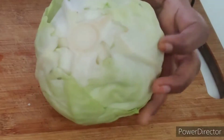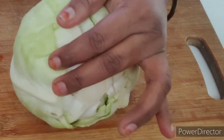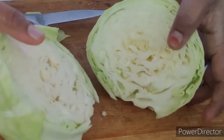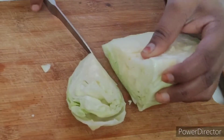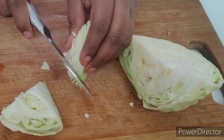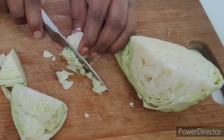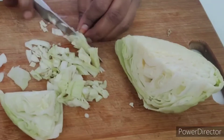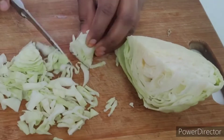We will cook cabbage and carrot. Put the cloth in the water and put it in.